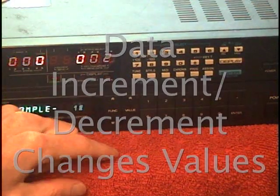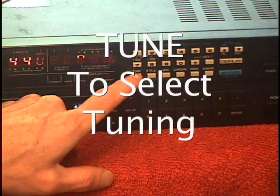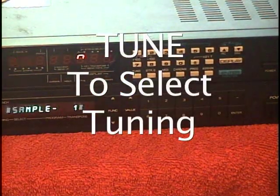Let's just check the tuning first. To do that, we hit the tuning switch, then we hit that and we play.